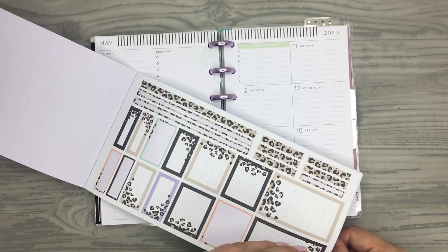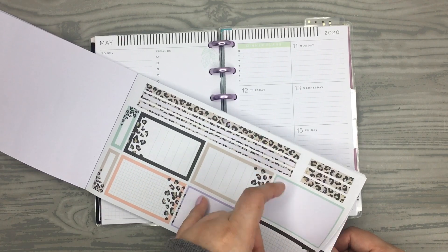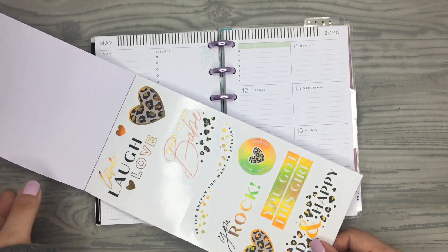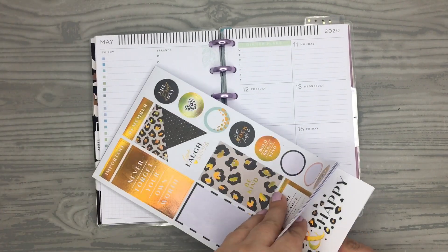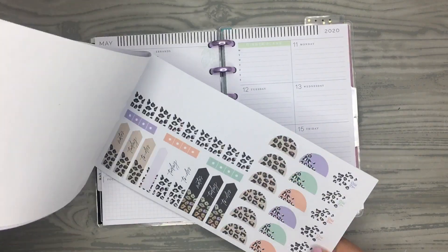So for this mini spread, I'm not going to use any of the pastel colors like I used in my classic. I'm going to try to keep it more neutral in my mini and use like these tan colors and black. There's a bunch of good black boxes I can pull.